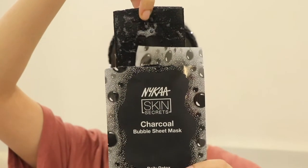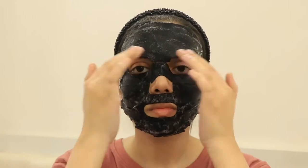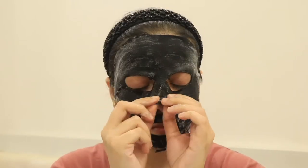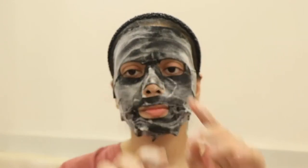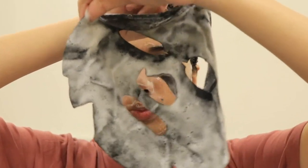I'll tell you the steps: first you have to cleanse your face, then apply it, then relax, and then peel it. It says to wash with lukewarm water. After washing your face, apply it, and keep this mask on for 10 to 15 minutes.